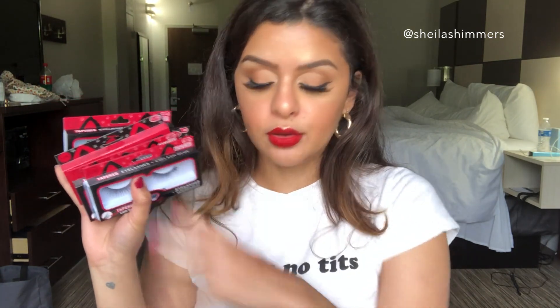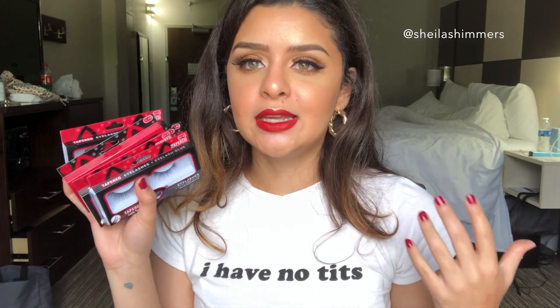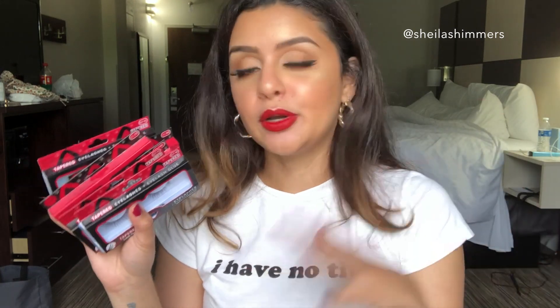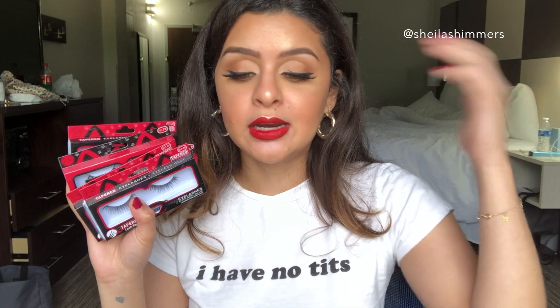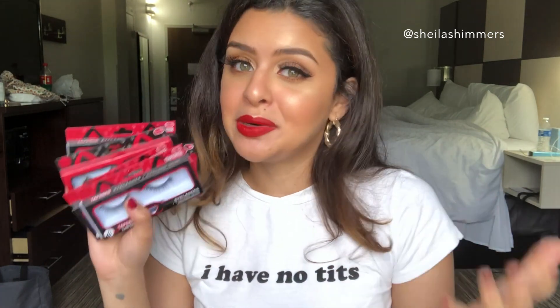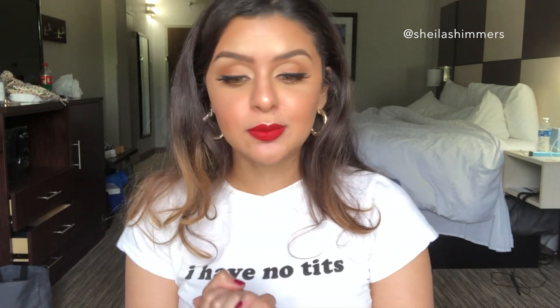These are available at Ulta — I got all seven that are available there from the JCat Beauty brand. If you go to the JCat Beauty website they actually have a ton more, so you can check them out there as well. I wanted to feature the Ulta ones because it's convenient — everybody has an Ulta around them, and if not, you can purchase them online here in the US. I really recommend these: the quality is really nice, they're easy to bend, cut, and put on, they last all day, don't give you trouble in the inner corner, and they bring a glue so you can't beat the price. I hope you guys enjoyed this video — don't forget to subscribe, like this video, and I will see you guys on the next one. Bye!